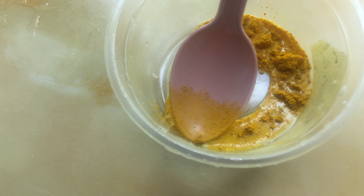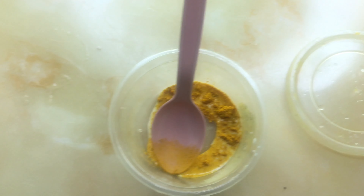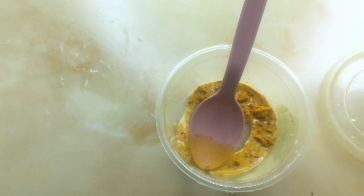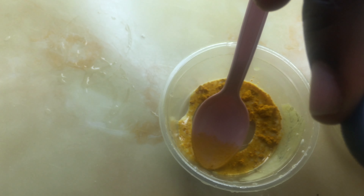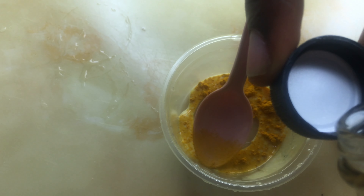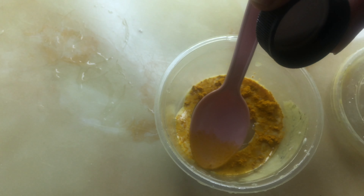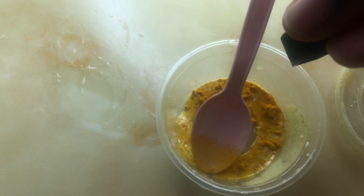The apple cider vinegar acts like an antibacterial agent in this recipe and also helps to clear acne. I've been using this mask and it works wonders on the face, and it doesn't leave your face dried after using it.